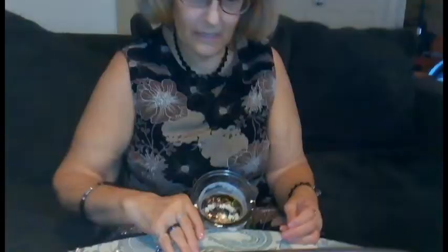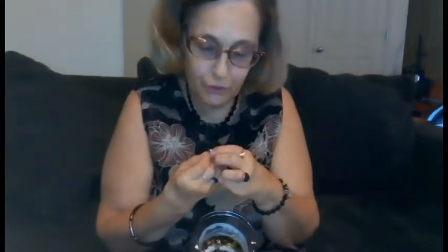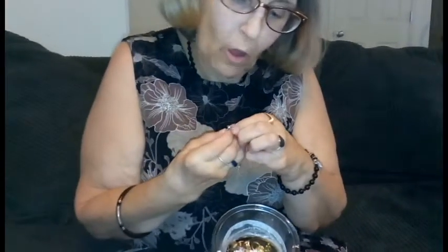I know before anybody says anything — I know I have tiny hands and tiny fingers. My entire family tells me I have baby hands and feet as well. I wear a size 5 ring and a size 4 to 5 shoe. Here's a cute little heart earring, no signs of purity, no hallmarkings. It's got crystals in it.